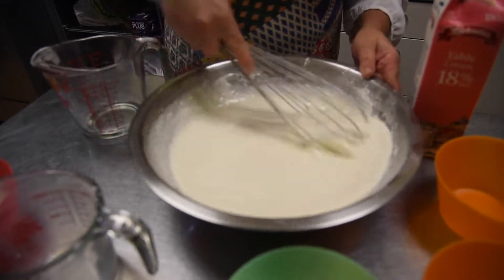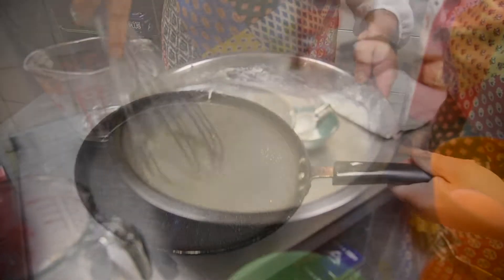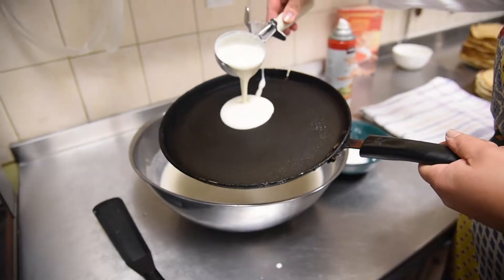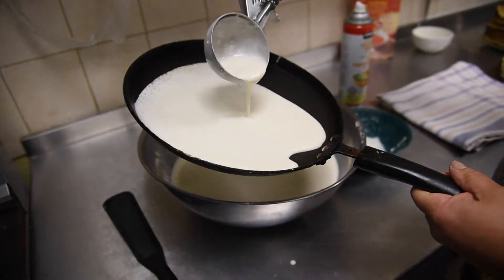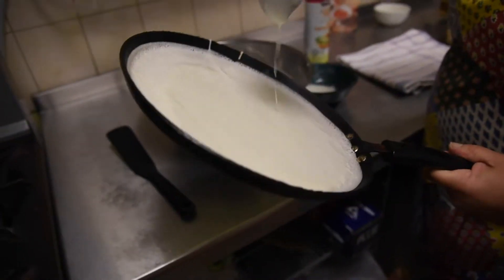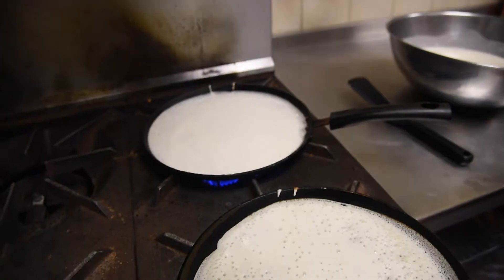We need to give it rest about 20-30 minutes, and then we pour it on like this. But you need to do it a little bit faster because the dough must go around. And we put it on a fry pan.